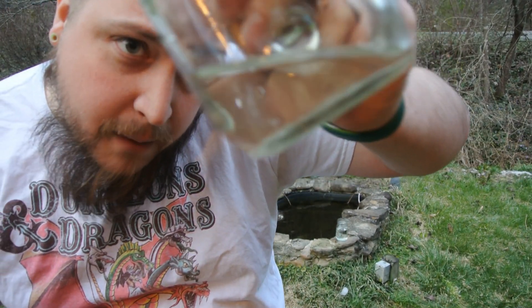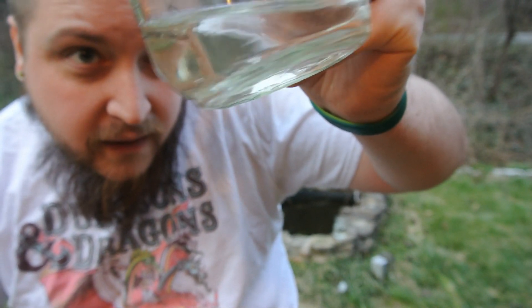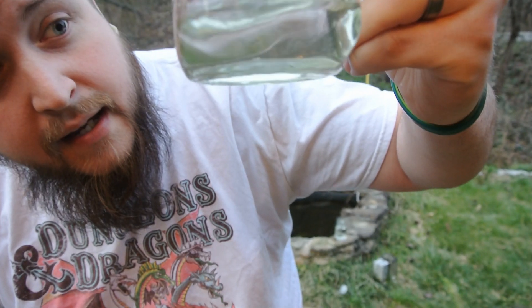I don't know if you can tell on the camera or not, but it's still got a very slight green tint to it — it is much better though.